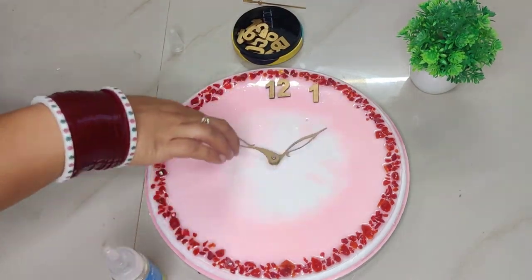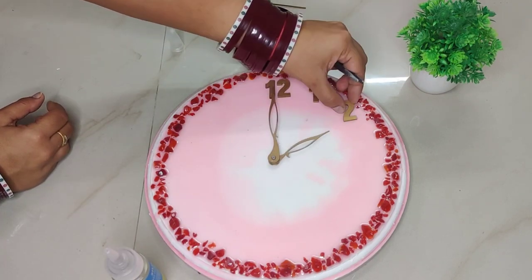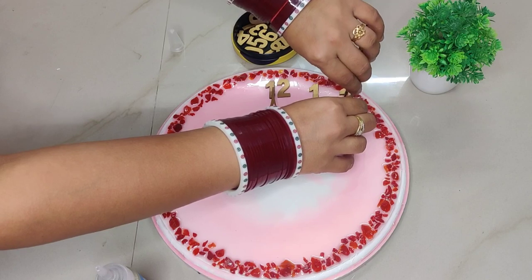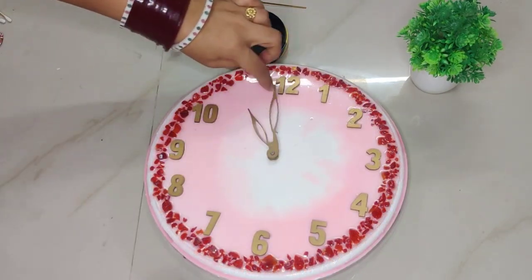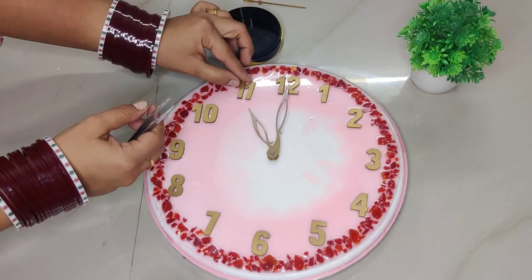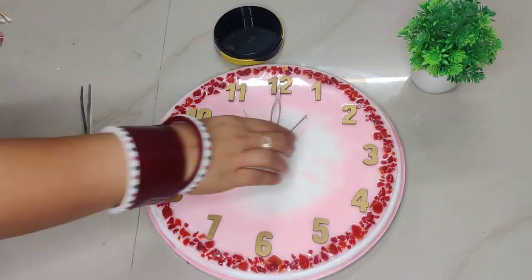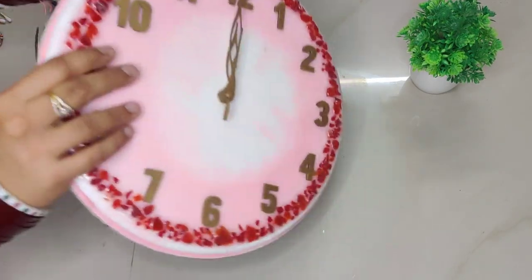In the same way, I'll also show you how to fix number 2 — again rotate the minute hand a full round back to 12, and wherever the hour hand points will be the position for number 2. In this same manner, I have fixed all numbers up to 11. For sticking the numbers I used silicon glue — you can use any strong adhesive. Now comes the second hand, which we will also fix last, bringing all hands to the 12 position.